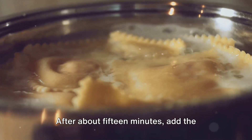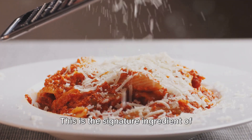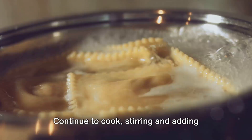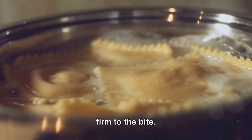After about 15 minutes, add the saffron threads. This is the signature ingredient of risotto alla milanese, lending the dish its characteristic golden hue. Continue to cook, stirring and adding broth, until the rice is tender but still firm to the bite.